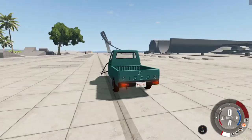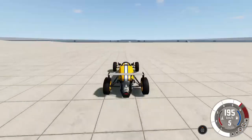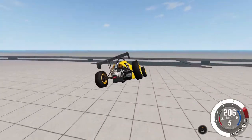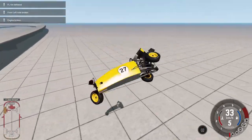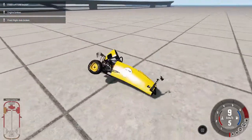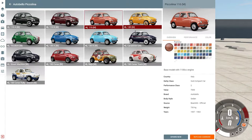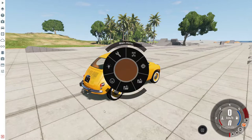So this of course will not work in every car — for example, like the pigeon or this formula, right? I will choose the Auto Bello Piccolina just for fun because I like it, and we're gonna click escape and go to vehicle config settings.